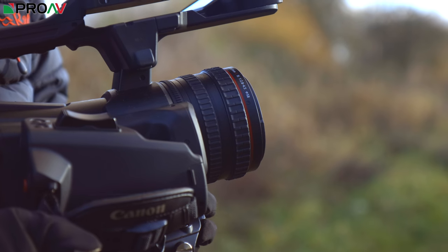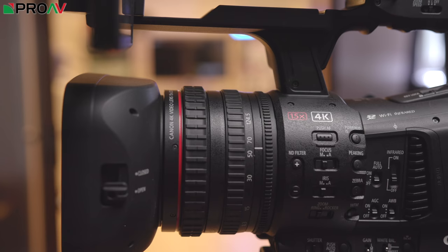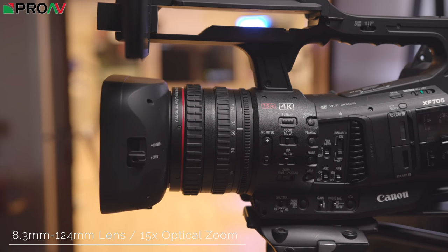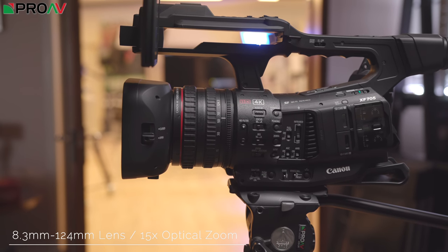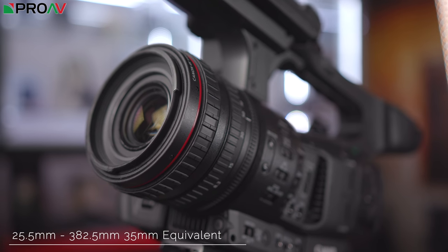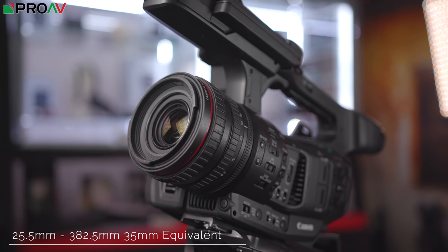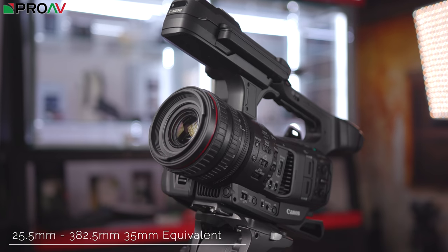So let's start with a bit of a physical overview of the camera. The lens is an 8.3 to 124.5 millimetre, 15 times optical zoom lens. It's got three control rings and it ramps from F2.8 to F4.5. That focal length in a 35 millimetre equivalent is about a 25.5 to 382.5 range. So it's a nice, decent range. Particularly, it's quite nice on the wide end. It goes a bit wider than some other competing camcorders.